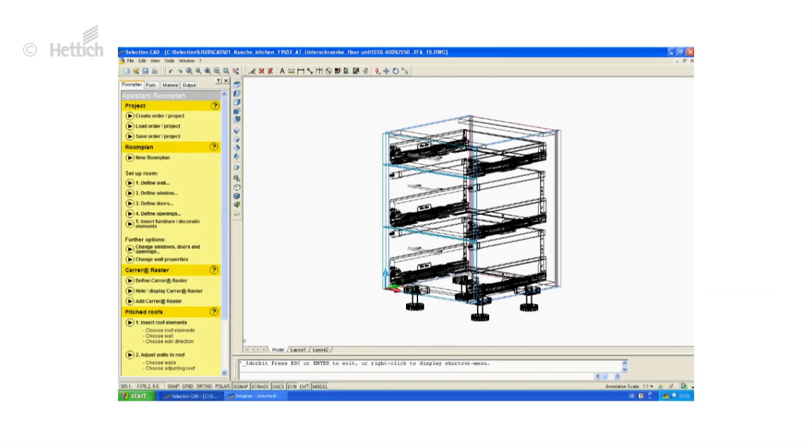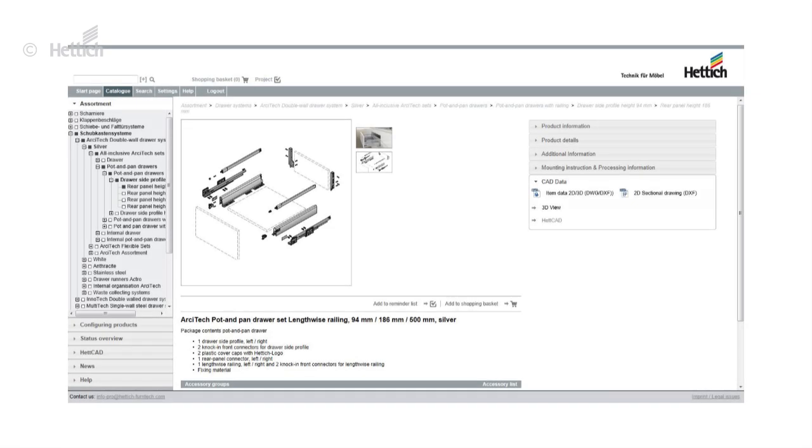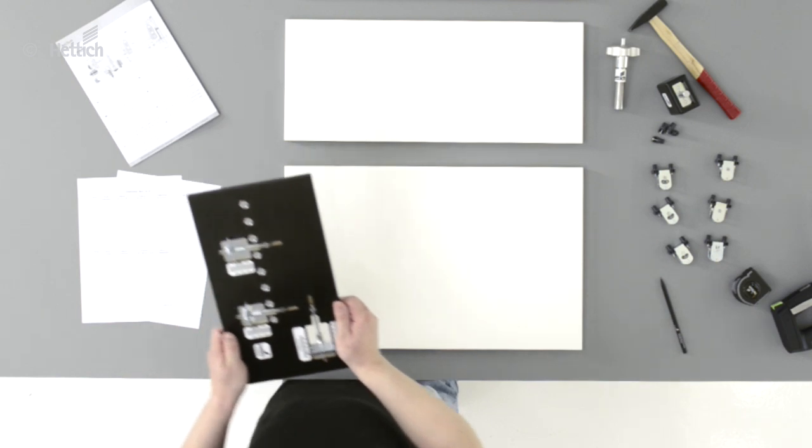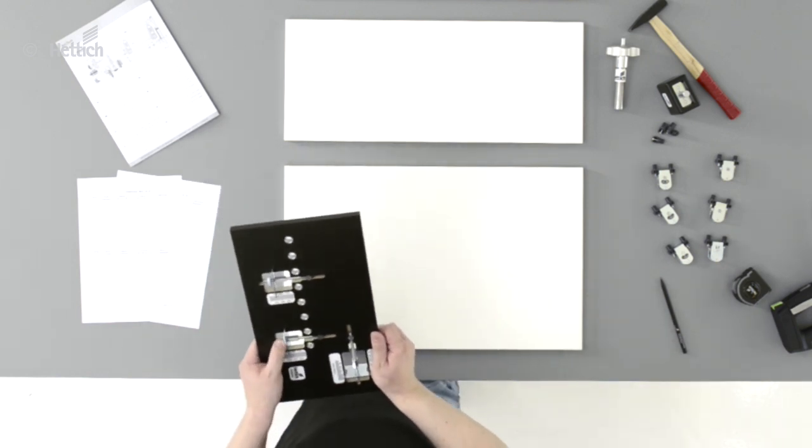We recommend to plan drawer cabinets using planning systems such as Selection Professional or other cut systems. All cut data is available for download from the Hettich online catalog. Measurements from these plans can simply be transferred to the practical drilling jig.